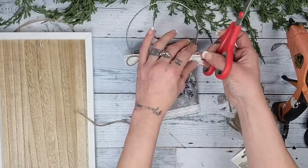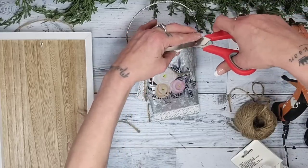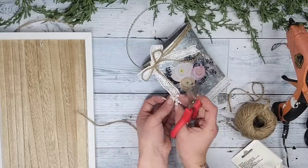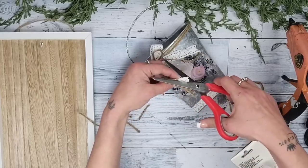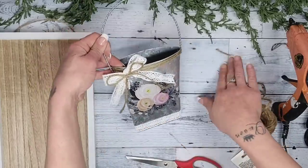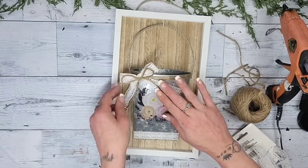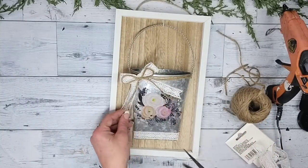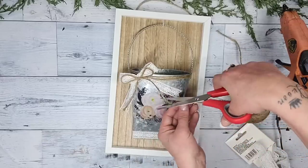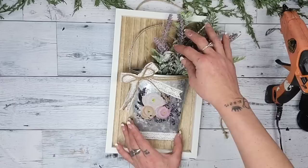I also use my scissors to cut the lace tails to a dovetail look, which is simply done by folding them in half and cutting at an inward diagonal angle. Then I hang the metal piece back on the eye hook on the backing, trim the jute twine bow tails down a little more, add the florals, and this DIY is done!